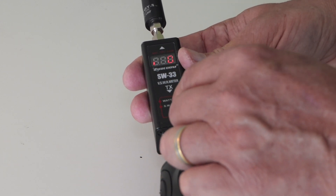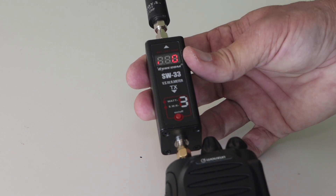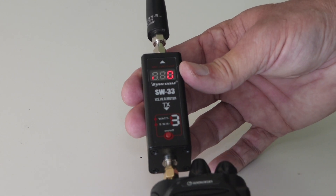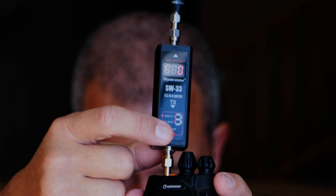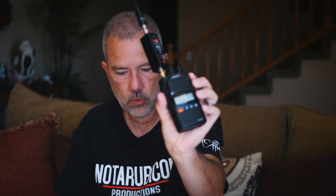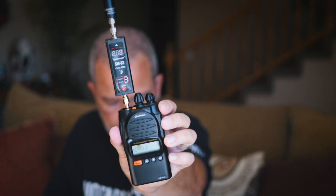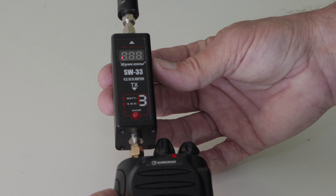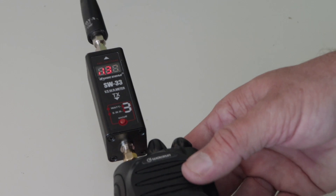This meter has basically two modes and just one button, so you can't hit the wrong button. You press it to switch modes, and there's a little LED indicator that shows what mode you're in, along with quick instructions printed right on the unit. The top indicator is power; the lower indicator is SWR. I go to a channel where nobody's talking — there's no calibration or anything. I plug it in, press the transmit button, and you'll see the SWR reading on the LED display. No calibration, no flipping buttons back and forth — screw it in, put your antenna on, press transmit, and you've got your SWR.